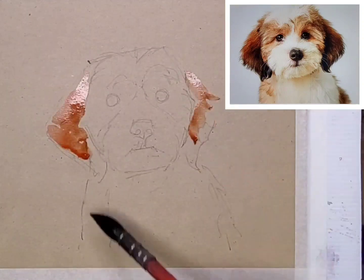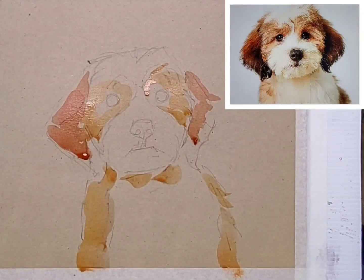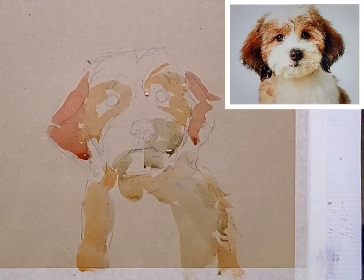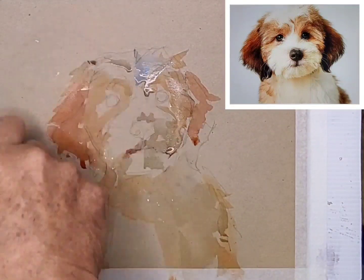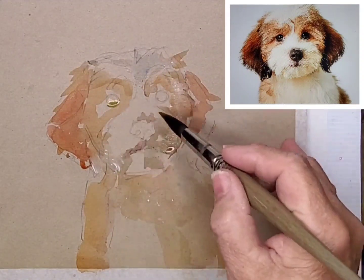I start with a bit of light red and burnt sienna, mix the two up a bit, then add a touch of cerulean blue and some burnt umber. Working all over — don't concentrate on one little bit.